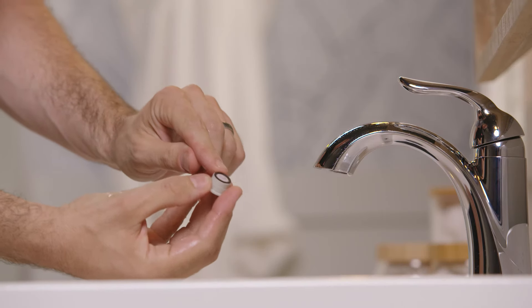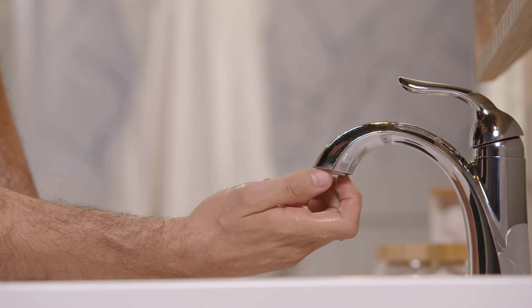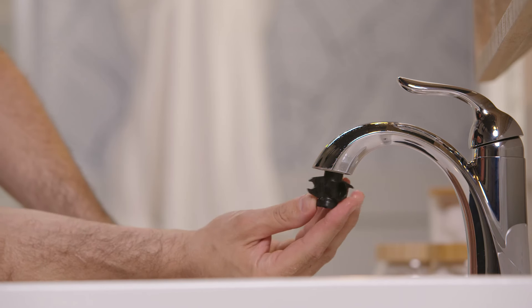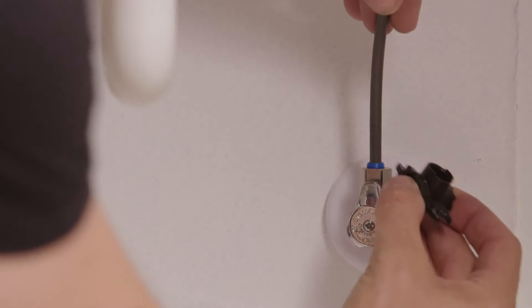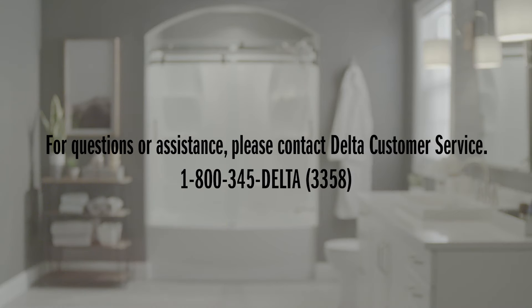That ought to do it. Now that the lines are flushed, reinstall the aerator. Confirm the screen and o-ring are still in the right spots, then start it by hand — it should screw on easily, so don't cross-thread it. Once near the end, use the wrench to snug it up. You don't need to over-tighten it, just snug so it doesn't come out. The aerator is reinstalled and that about wraps things up. Check under the cabinet to grab any tools. The aerator wrench has a little clip on the side that you can clip onto the supply line, so if you ever need it again, you know exactly where to find it. If you have any additional questions, reach out to Delta Faucet Company's customer service team — they're more than happy to help.